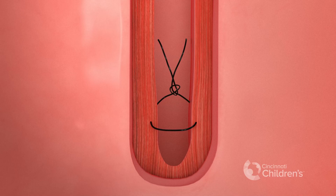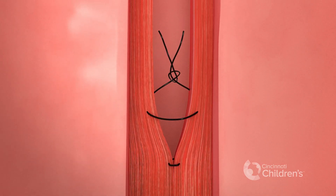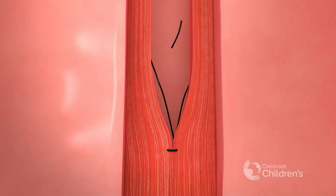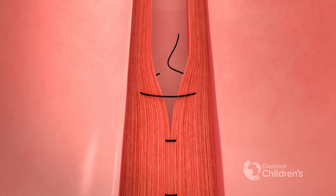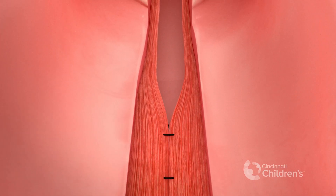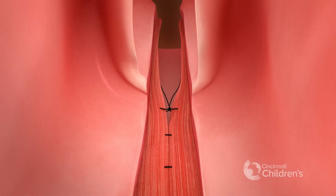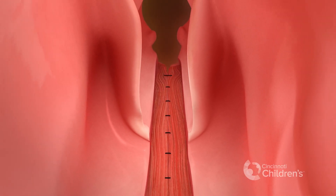The esophageal side is closed first, starting from the bottom of the cleft with interrupted sutures. The knots are left in the esophageal lumen.